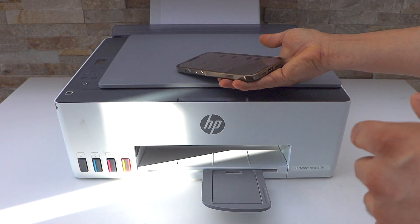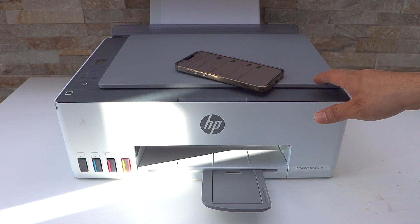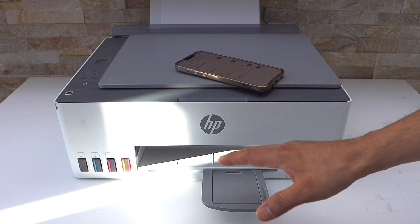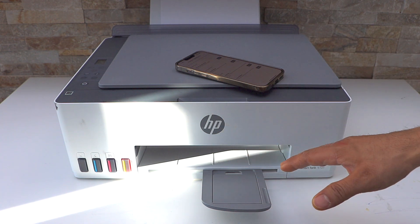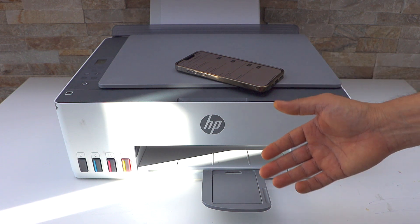Even then if it's not printing, there may be an issue with the print heads — you may have to replace them. Or if the ink is finished, you have to refill the ink tanks. This way we can fix the HP Smart Tank printer not printing.